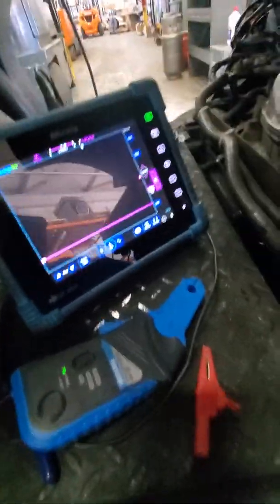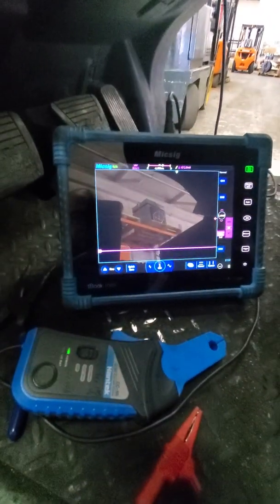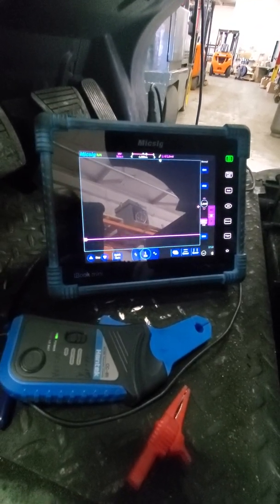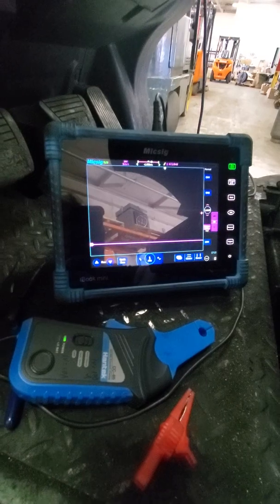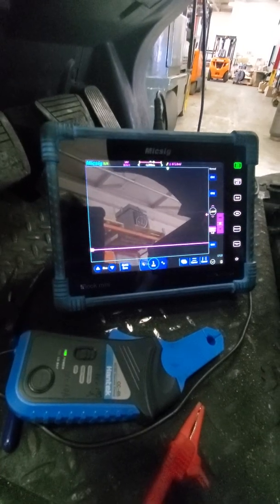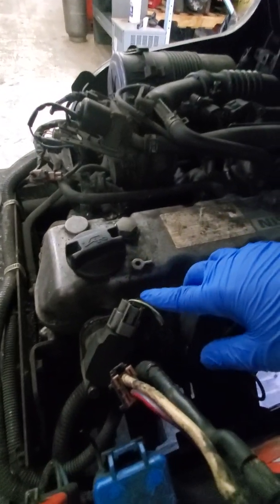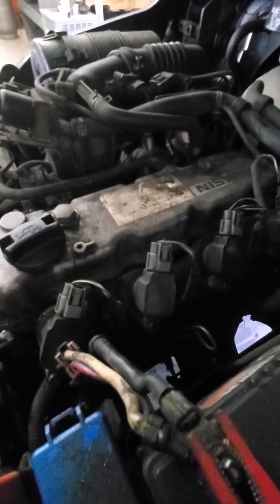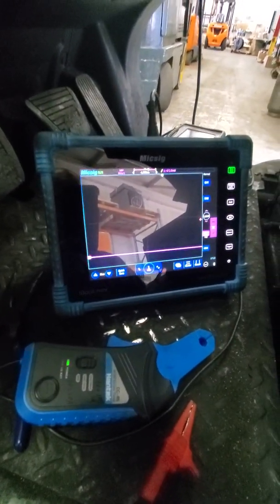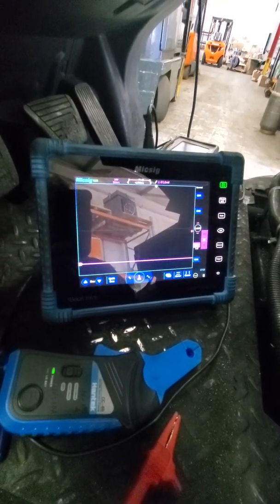Working on a Nissan forklift with the K21 engine. This machine has a bad catalytic converter, and it's also misfiring — more than likely the misfire is the cause of the catalytic converter failing. I did a power balance test, which is pretty much unplugging each individual coil to see if there's an RPM drop, but there was nothing conclusive — not enough of an RPM drop to determine if a cylinder was misfiring.